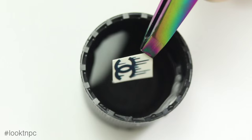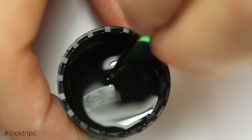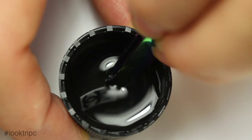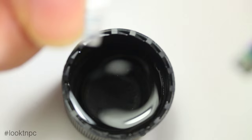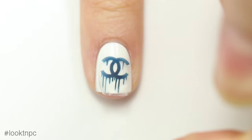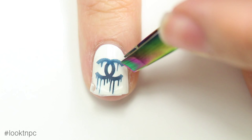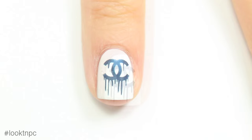I cut out the decal I wanted and I'm just going to put it into a capful of water for a few seconds, just so that the decal separates from the backing. After about 20 seconds, you can pull it out of the water and gently slide it off of the white backing. This decal is transparent, so it should be totally clear. Now I'm going to take it over my dry nail and just place it down where I want it. You can move it around a little bit so you don't have to worry about placing it perfectly on the first try. Once I've got it where I want it, I can just press it down gently with my finger to remove any air bubbles. And last but not least, I'm going to apply my top coat over it.